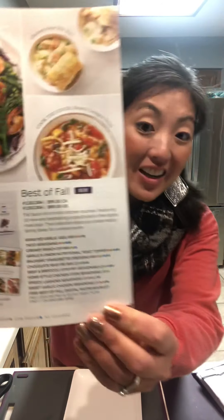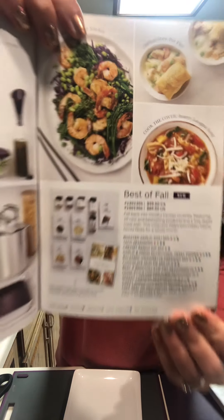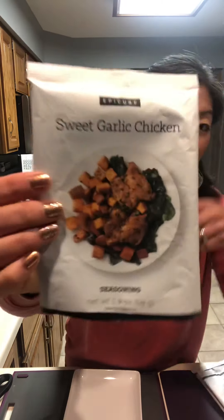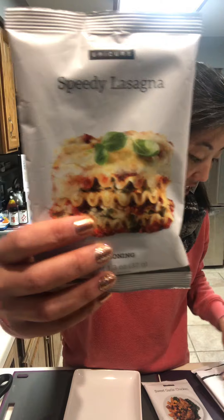I want to show you something awesome that's in our fall winter catalog — it is our Best of Fall collection! It comes with all of these products: our home style chicken stew, our sweet and garlic chicken, and our speedy lasagna.